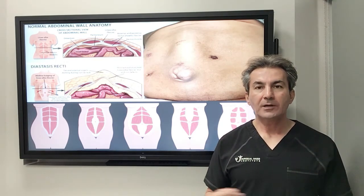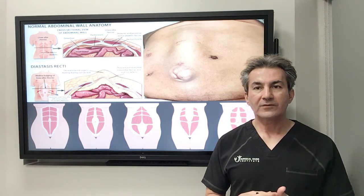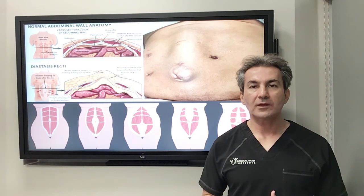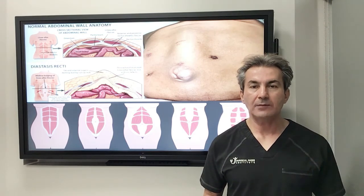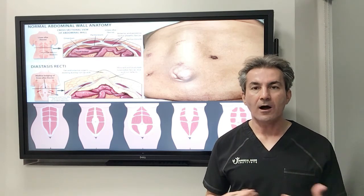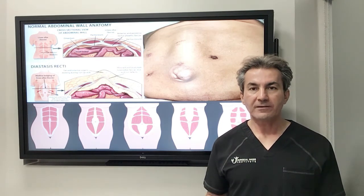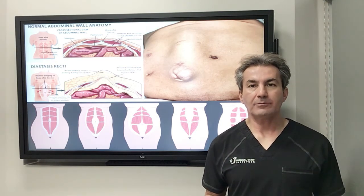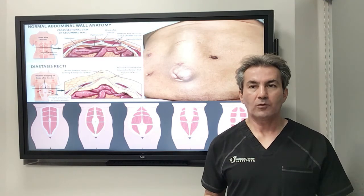Regardless of the type of diastasis recti, these patients also present with poochiness of the abdomen — when they stand up they have a little bulge, and it's especially obvious in very thin people who don't have much extra fat. When they stand up it affects their abdominal wall appearance and their posture.